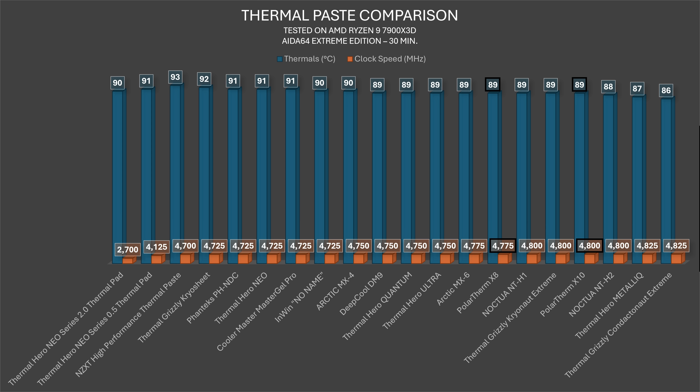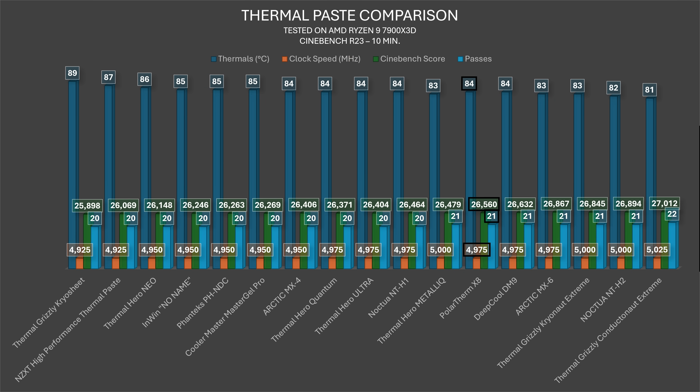In the Cinebench R23 10-minute throttling test, the X8 hit 84°C with a 4975MHz clock speed, 21 passes, and scored 26,560 points — placing seventh with liquid metal but sixth without. It sits just behind DeepCool DM9 and ahead of Noctua NT-H1, essentially sharing a position with DeepCool DM9.